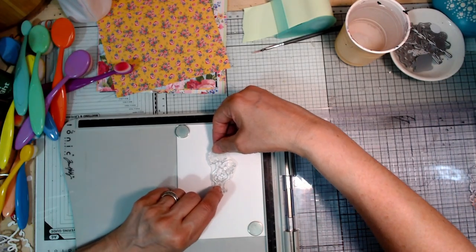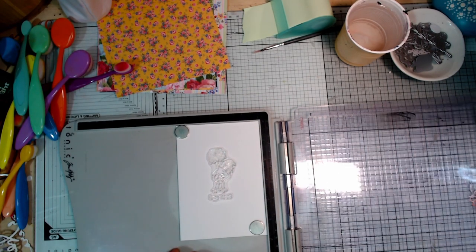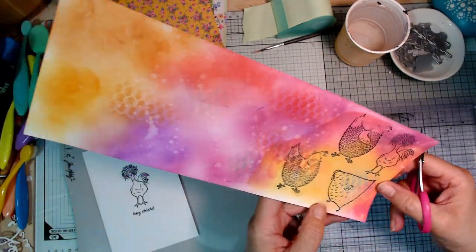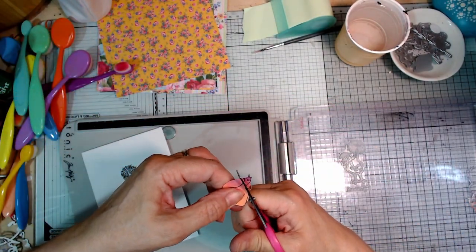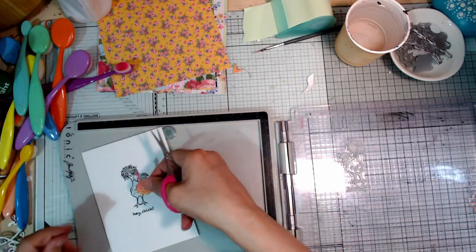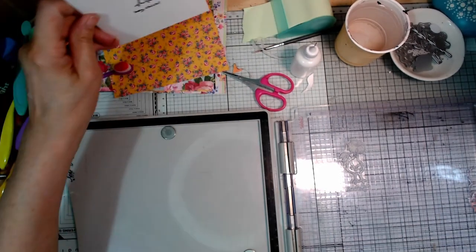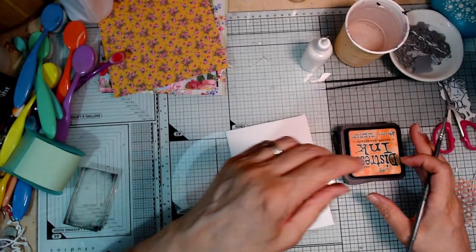Now I'm going to take one of my little cards and place this where I want it. I've got 'hey chick' there as well — that's cute. And now I'm going to cut out just the body part and add that on there. I'll leave that to dry and come back and show you how I finish that off in a minute.